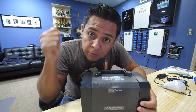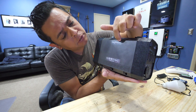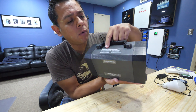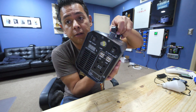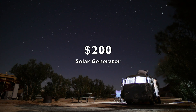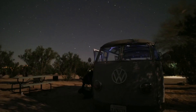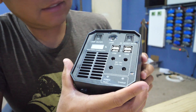All right guys, today's video is going to be really short. I'm going to be reviewing this EZ Focus 200 watt hour portable generator. Let's talk about this device here.